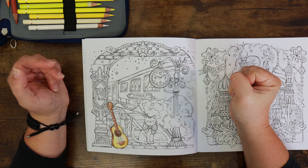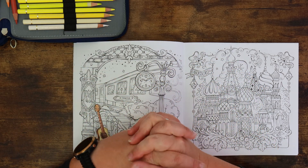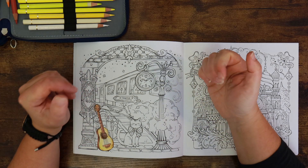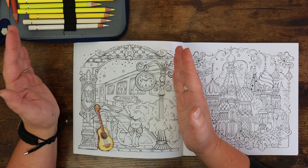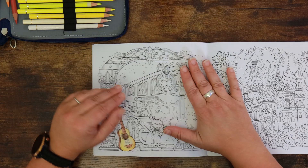Towards the end of this video I would like your input, because we are going to have to choose our coloring projects. This is the start of August and what I would like to do is pick a couple of projects that will take us up to the release of Johanna Basford's new book, which is arriving around the beginning of November. I'm really excited about it.